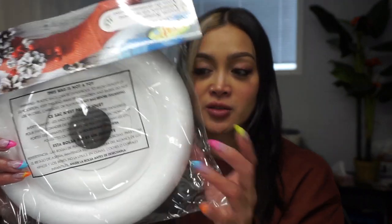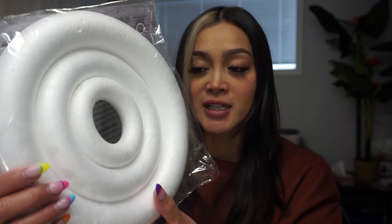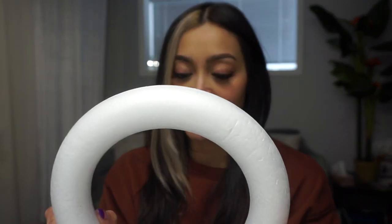The way to do this heatless hair curl is by using kind of like a craft foam ring — something for like wreaths and stuff. I picked this up from the dollar store. There are three different sizes in here, so I'm going to be using the big one because the others are probably too small to use on my head.